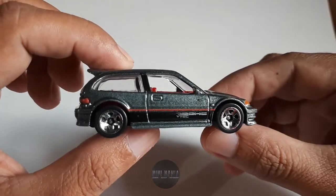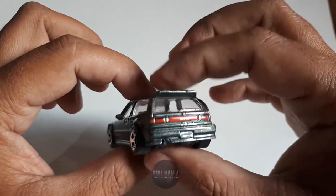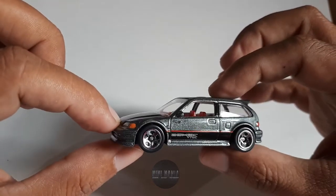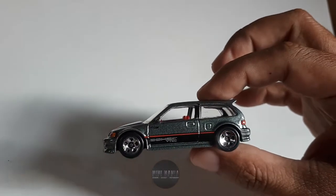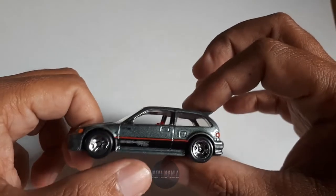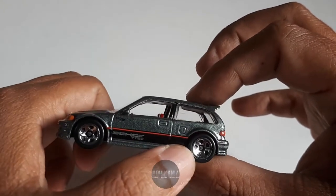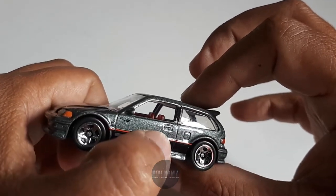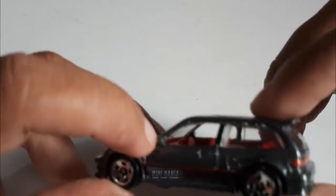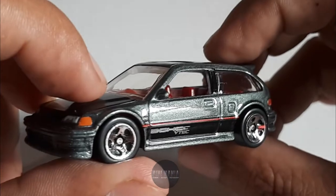Ini dia penampakannya, teman-teman - penampakannya Honda Civic EF. Kita bahas dari samping. Modelnya seperti ini. Detail, ada spion. Warnanya abu-abu, ada glitter-glitter seperti itu. Kemudian di samping ini ada tulisan DOHC Vtec, ada garis merah. Terus juga ada handle pintu. Ini tempat pengisian bahan bakar, kali ya. Spionnya juga ada, tapi spionnya kecil dan menyatu dengan bodinya.